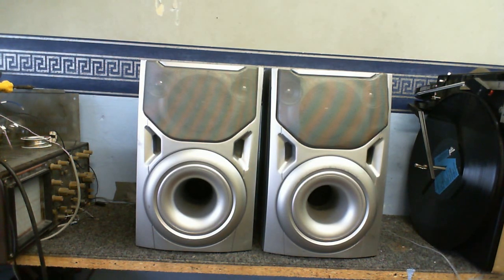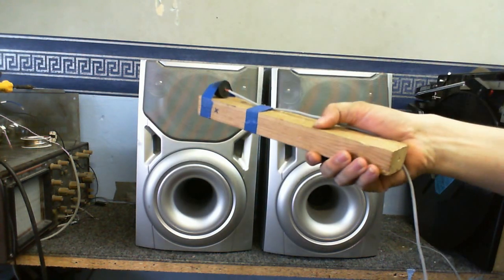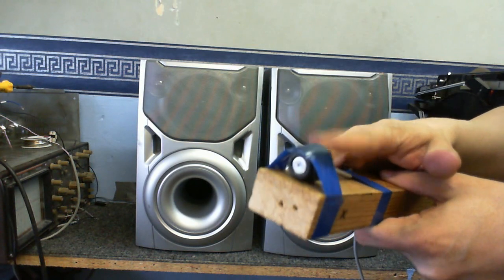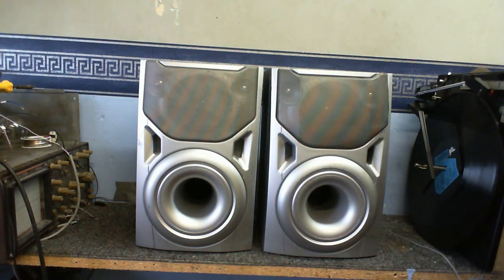First I'm just going to play some music, just to give you an idea of how they sound. This is my microphone by the way, this thing here - a homemade microphone.